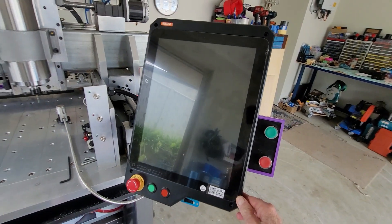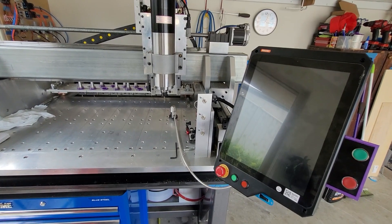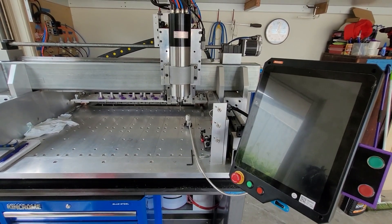Highly recommend the Masso controller. Thanks guys, that's a bit of an overview of the electronics — the sparks, the lightning, and all those sort of things that make this machine work. Catch you next time. Thanks for watching. Bye.